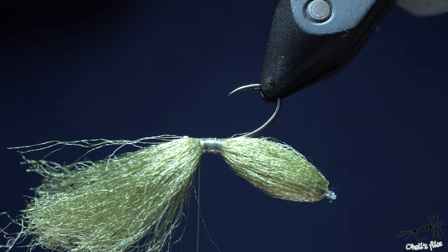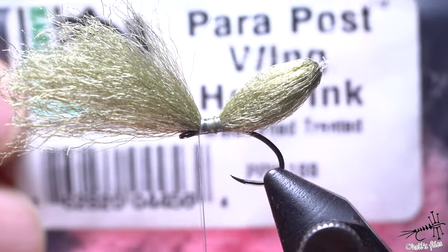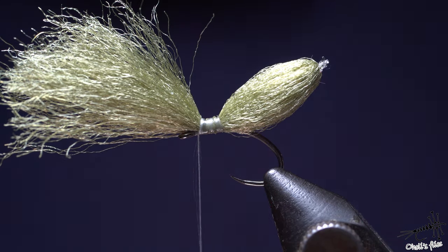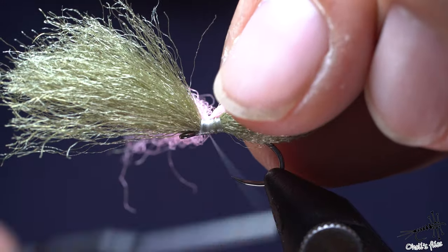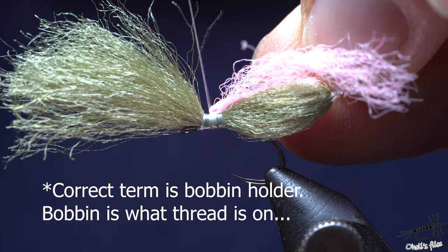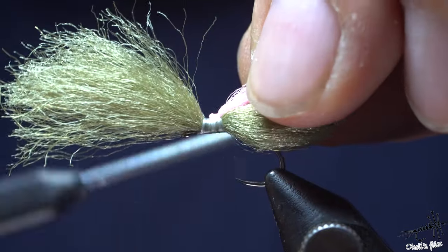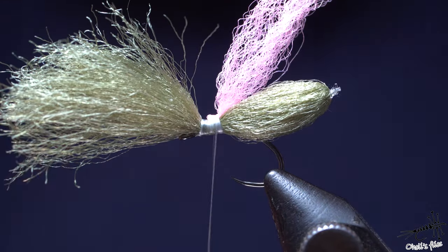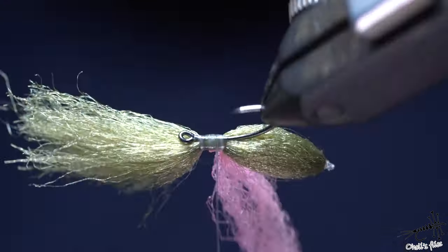Now for the high-vis part, I'm going to use this power post wing. I use it usually for parachute flies but it's perfectly good for high-vis wings. After a couple of wraps, cinch on your bobbin and just catch it here. Try to make as little bump over here as possible, but it's not super important to be honest, because this is going to be quite a rough fly. As you can see, it's there and stays on the hook.